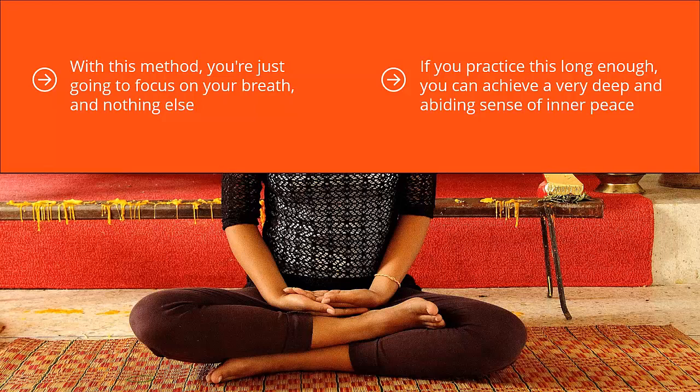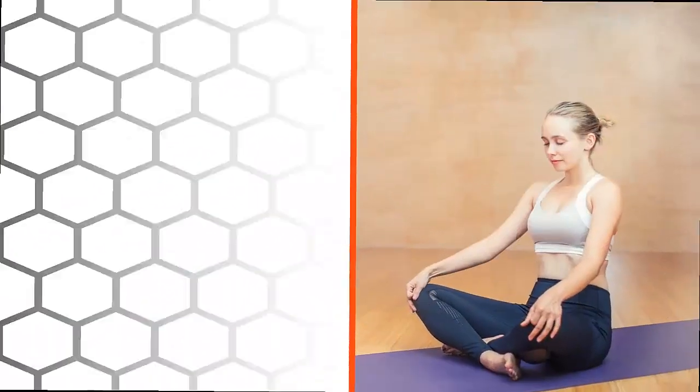It's fairly straightforward. There are really no moving parts. It's not complicated at all.